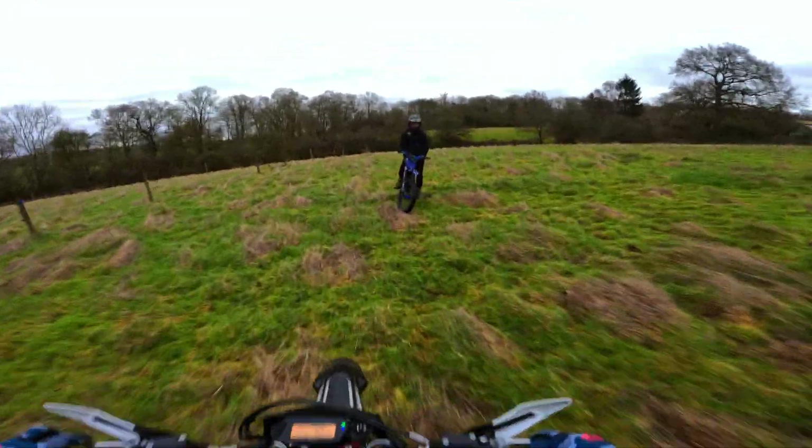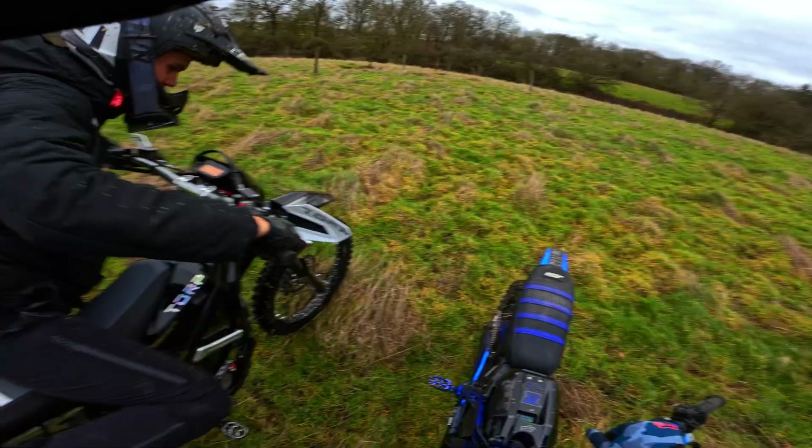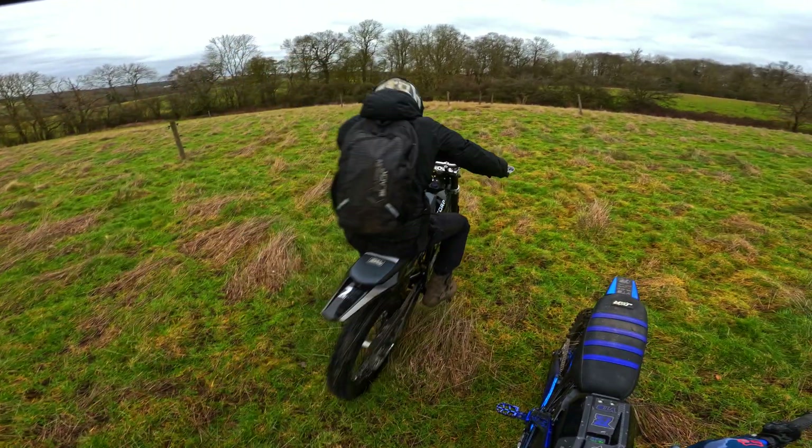I can feel how much traction I've got on this with these tyres at this pressure — it's got so much traction.